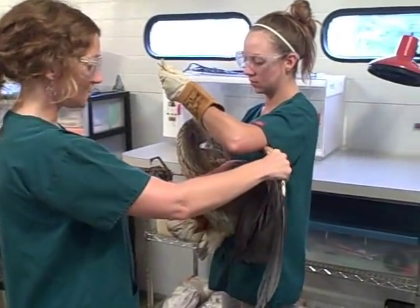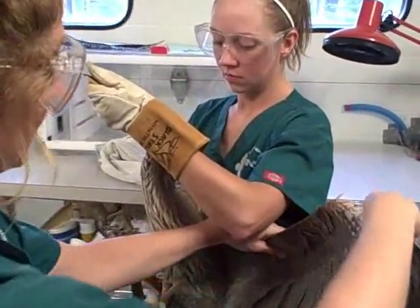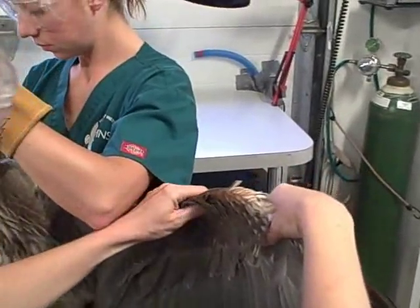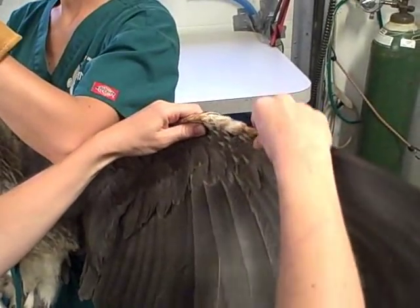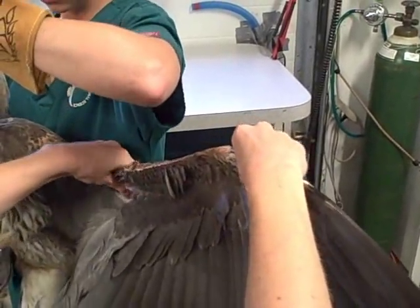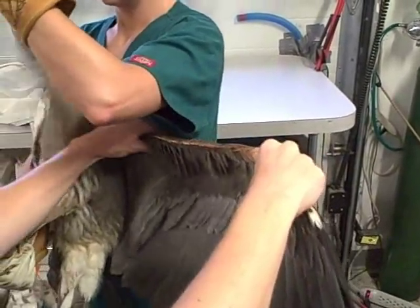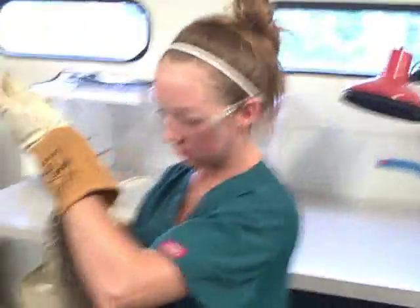The first thing I'm going to do is pull out his wing and feel the bones to see if I can feel any fractures anywhere. I'm also checking for any serious feather damage or any blood of any kind. This wing looks great.